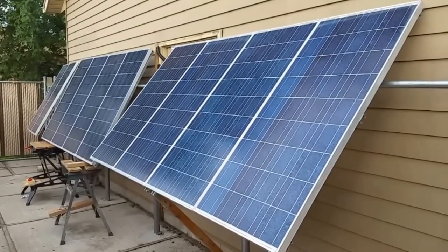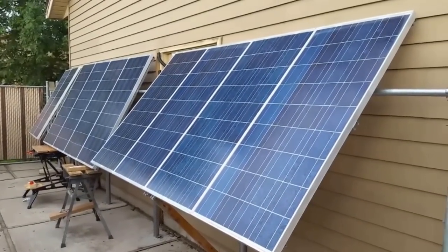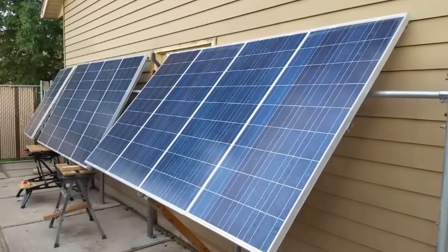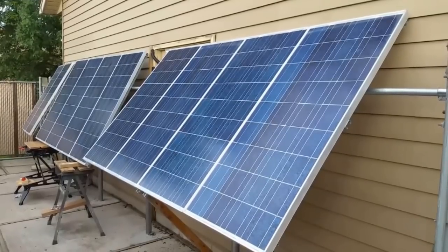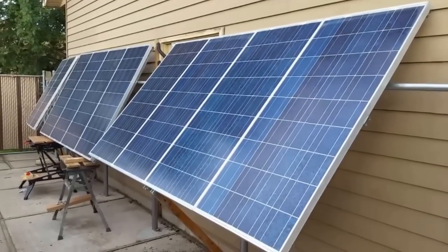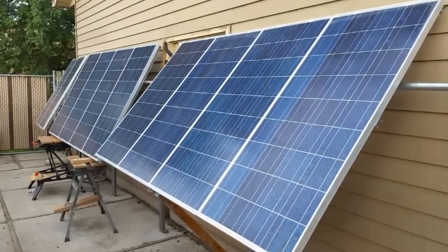If we do the math here, it's 120 watts times 10, so it's supposed to give us 1.2 kilowatts of power. We are ready for business and we're ready for the winter.